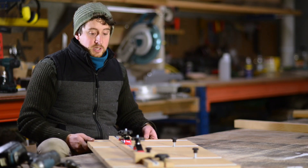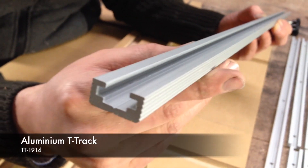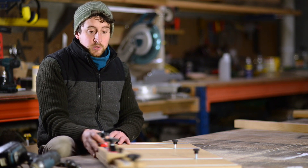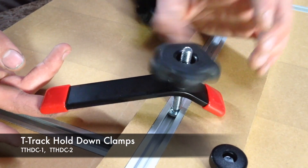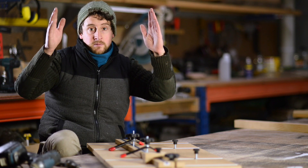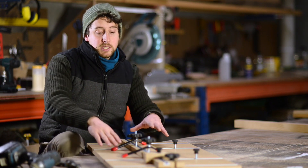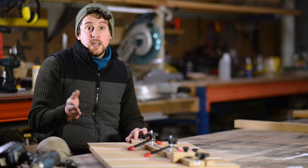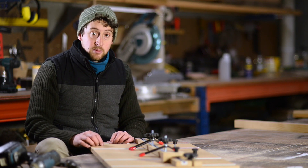To make this jig we've used T-track because it's really simple to install and gives a really firm hold on all the components without creating too many intricate parts. This design also allows you to use hold-down clamps which hold your workpiece with or without the fence, so you can also use it as a jointing jig or straight edge jig. For instance, if you have a large piece of live edge timber where both edges are uneven, you can clamp it down on the jig, run it straight to the blade, trim one uneven edge, then flip the piece to get your reference edge — almost like a jointer but using your table saw.